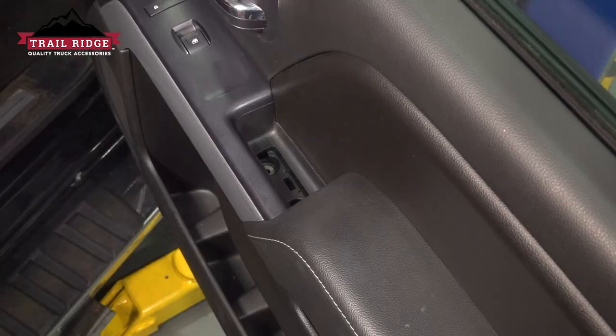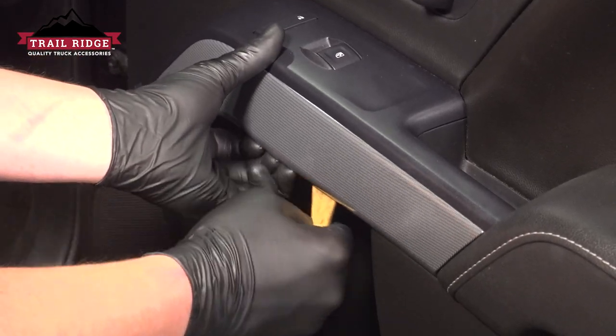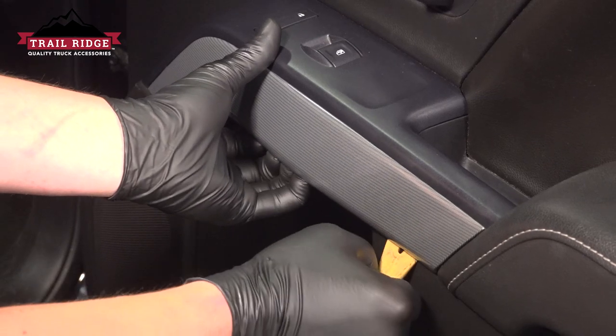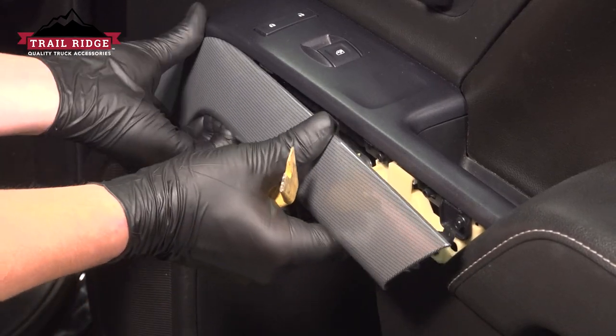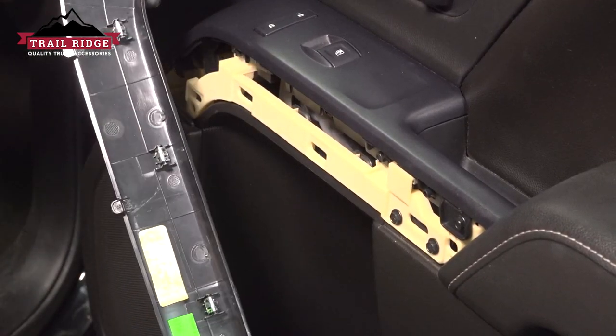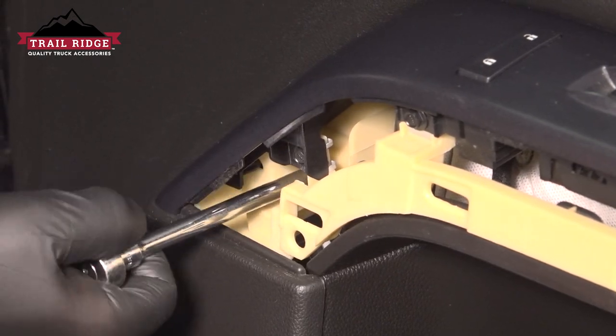Remove the two screws. Using a plastic trim tool, get under the trim piece and pop the bottom out. Remove it. There's a seven millimeter bolt in this front left corner.